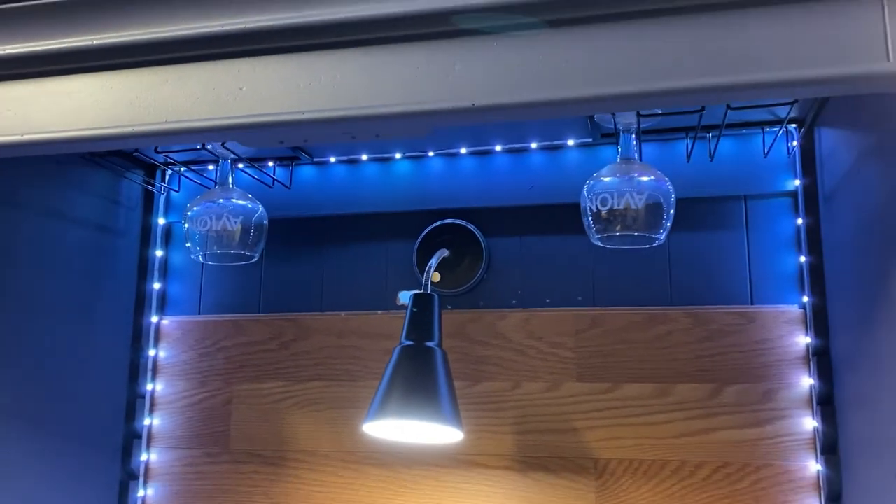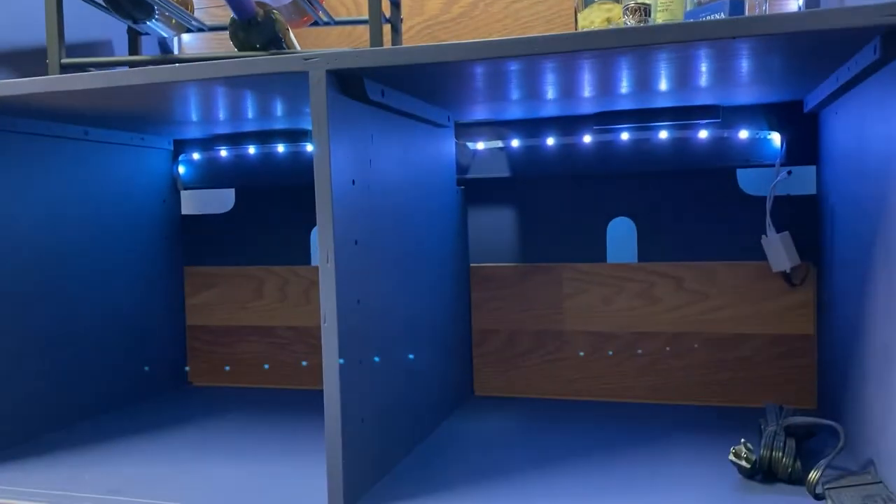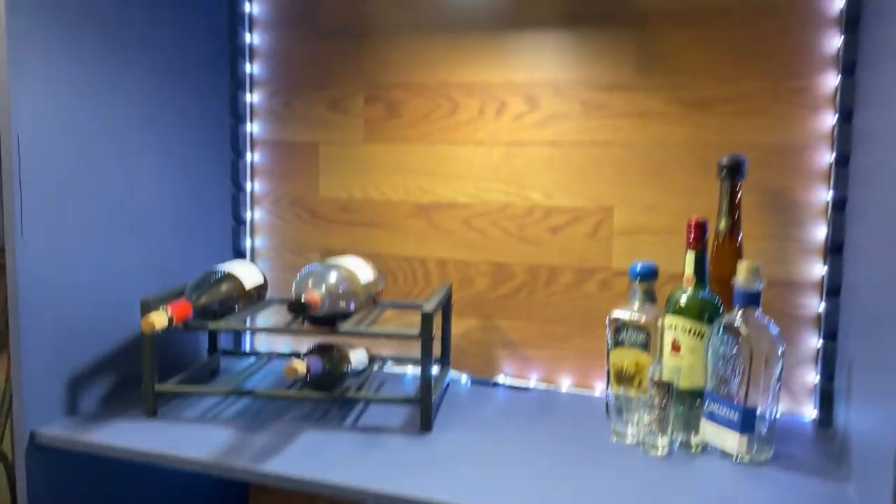That's what it looks like with the lights on. Let me know what you think in the comments — like, comment, share, all that good stuff, helps with the channel. And until next time, thank you very much.